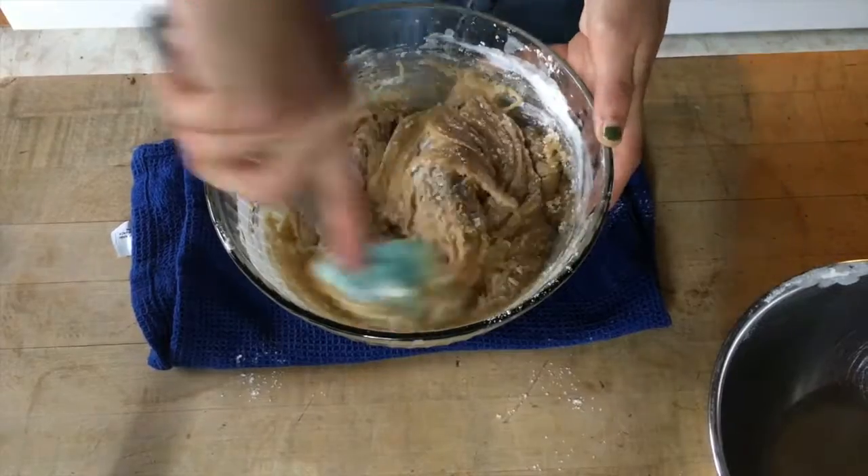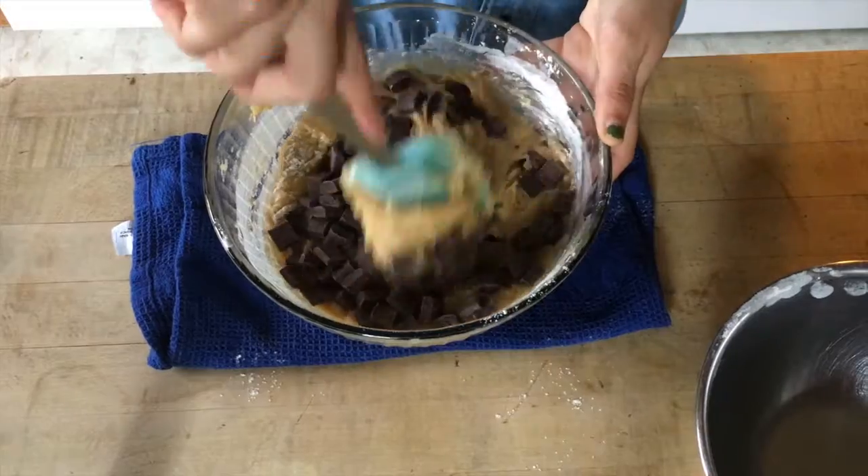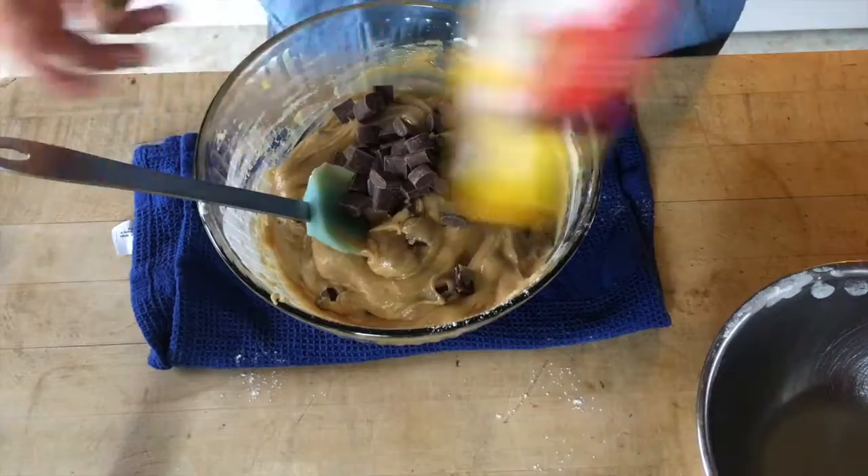Before your last bit of flour is fully incorporated, you're gonna add in the chocolate chips. I don't measure out my chocolate chips — I kind of just do it by eye. I just really like a lot of chocolate chips in my cookies.